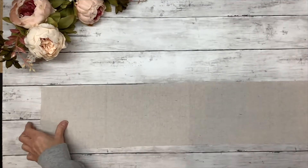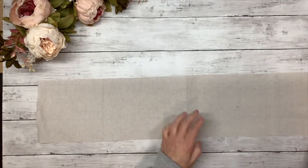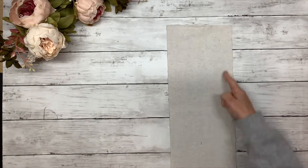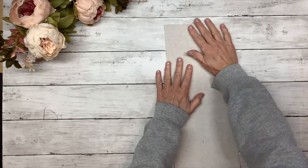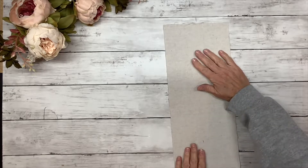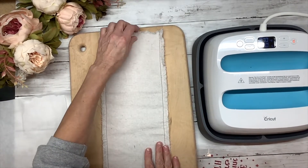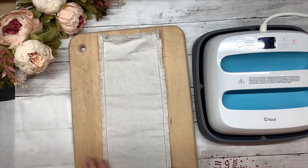So I cut a piece of drop cloth that is 32 inches long by six and a half inches wide, and I'm going to fold it in half and run a seam up the sides. Then I'm going to throw it in the washer and dryer to get that frayed edge. Now I have my bag all sewn up — I sewed the sides using red thread because I wanted the thread to show, and running it through the washer and dryer is how I got these frayed edges.